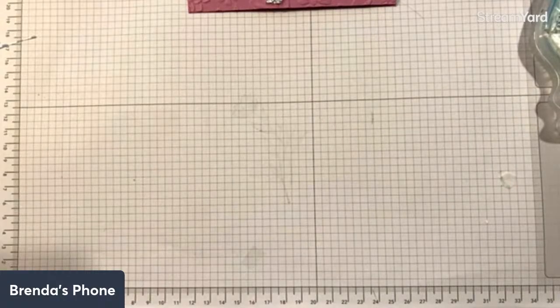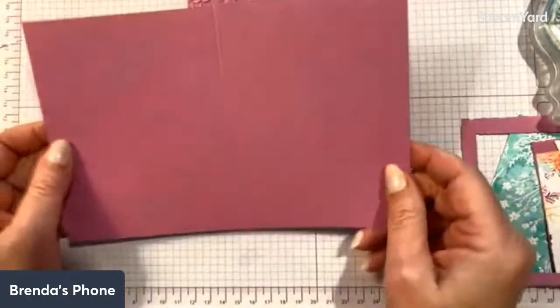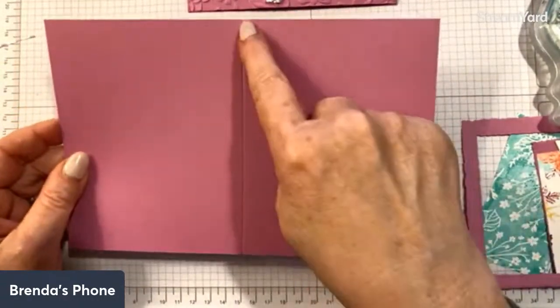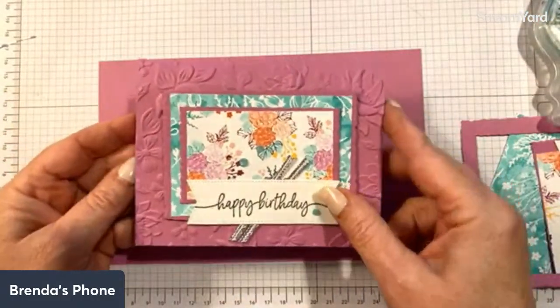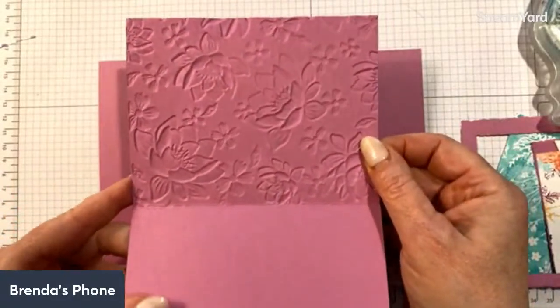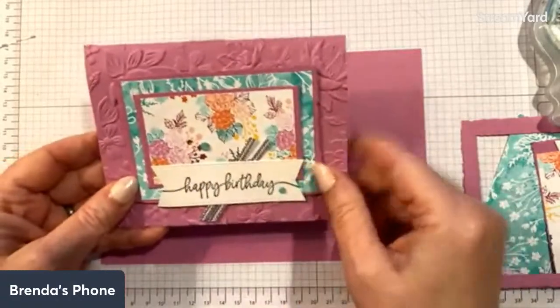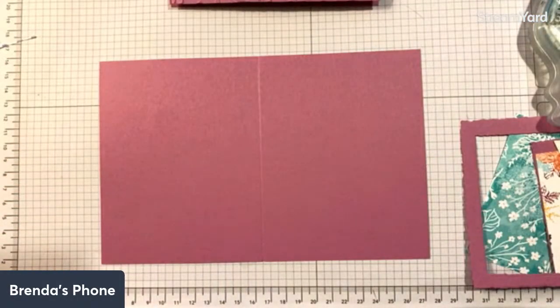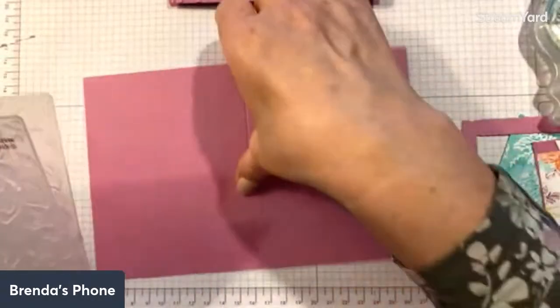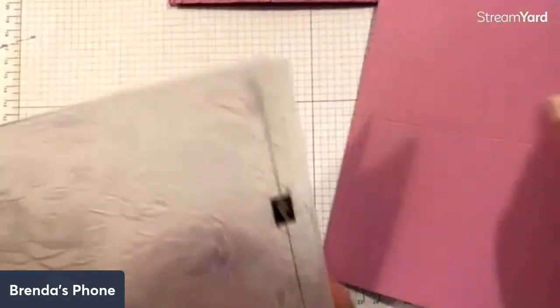Let's go ahead and make this card. I've pre-cut as much as I can. I started with a piece of eight and a half by 11 cardstock, cut it in half to eight and a half by five and a half, and scored it at four and a quarter. It's very important that I scored it, because I just embossed the front — I don't usually do that; I usually put an additional layer, but I didn't want to because it would take away from what you could see.